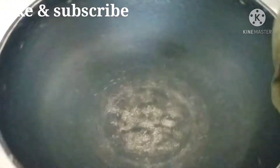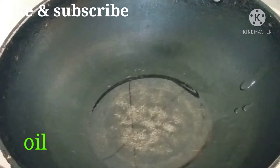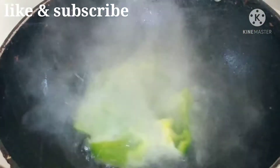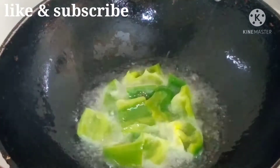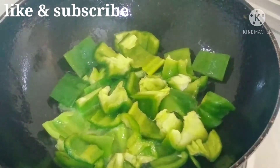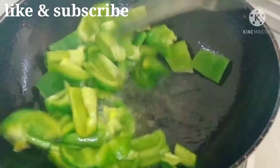Now, I am going to heat 2-3 tbsp of oil. After the heat, I will deep-fry the capsicum pieces.